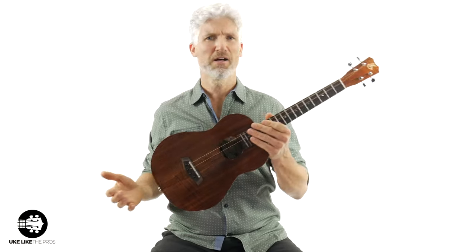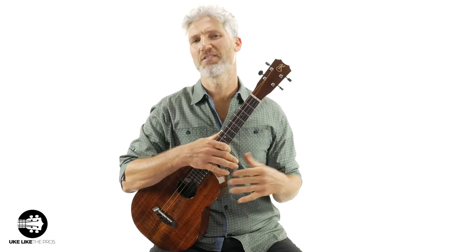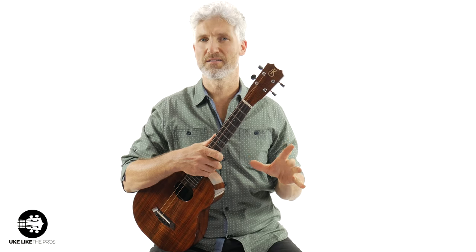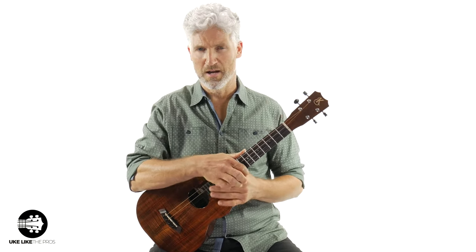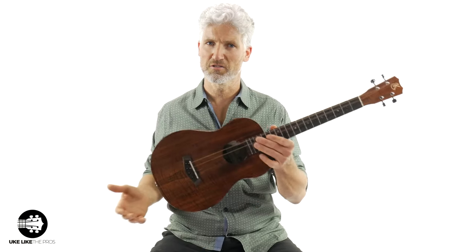So let's talk about this thing today. This is a baritone ukulele. This is super cool, super low-end, and totally different than the concert, soprano, and tenor ukuleles. And we're going to talk about five things in this video that make this instrument really cool and beneficial to you.